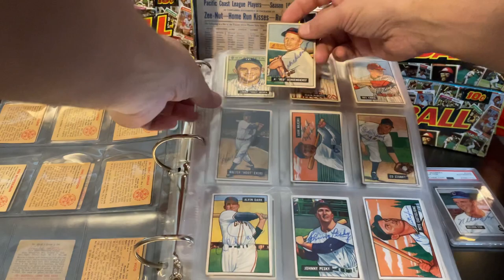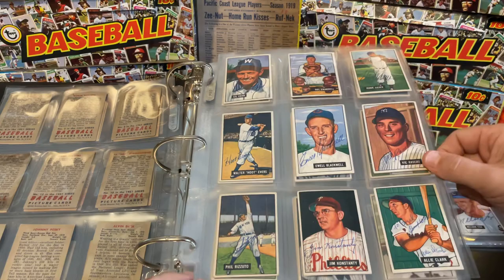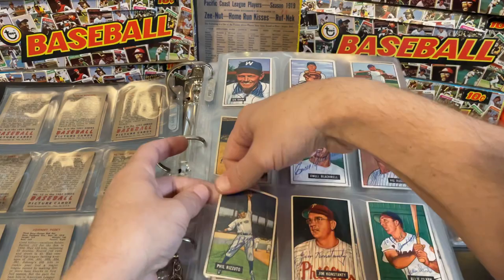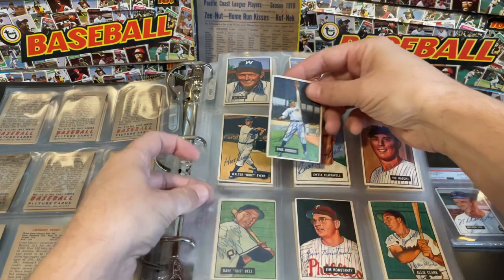Here's another Hall of Famer in Red Schoendienst. Going through Johnny Pesky, Eddie Stanky, Del Crandall — I believe he is still alive and kicking. One of my favorite cards in the set is this classic picture of Phil Rizzuto, signed by him. There's a little wrinkle on the side, but it's a nice card of the Scooter.